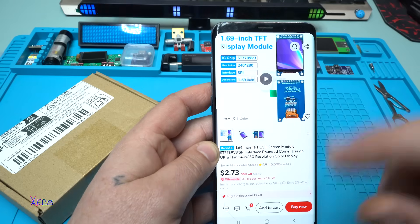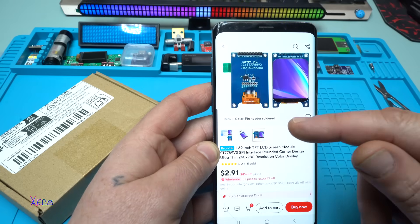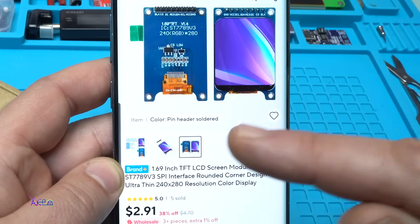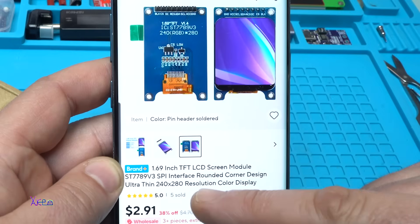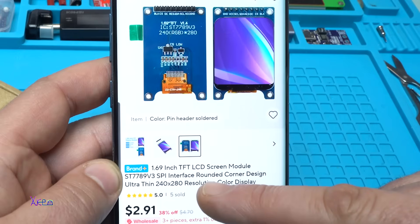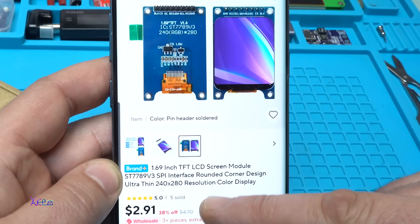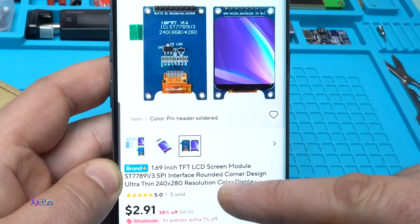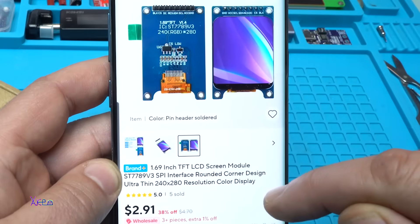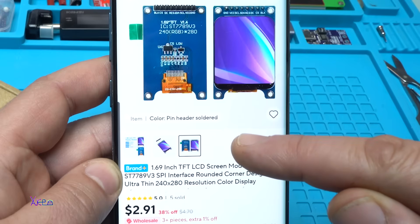I like this kind of screen. Take a look — it's a TFT LCD screen, and this one is a little bit different. It's a 1.69 inch TFT LCD screen module. The driver is ST7789, interface SPI, and it has a rounded corner design. The display is ultra thin and the pixels are 240 by 280.